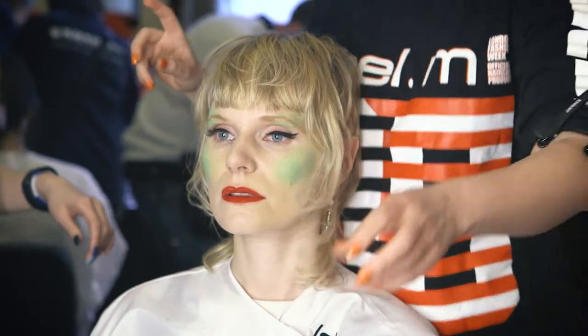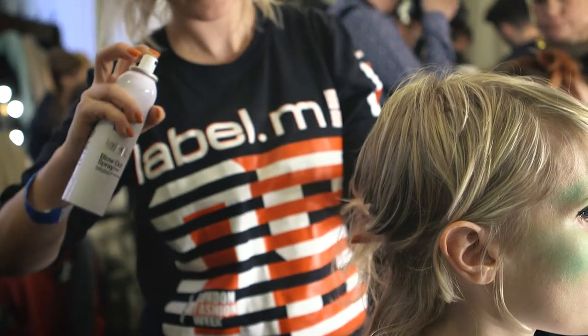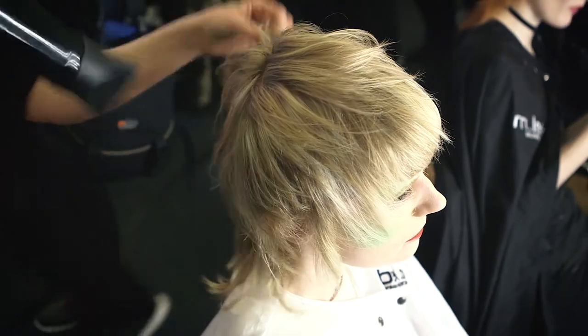To achieve this look, we worked blowout spray of Label M on dry hair, section by section, and then rough dried that in with our hair dryer and our fingers.